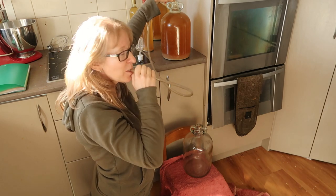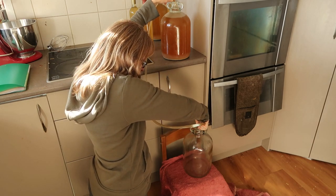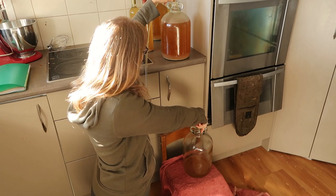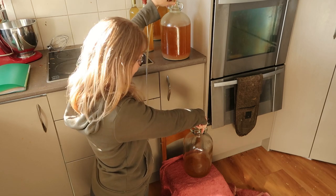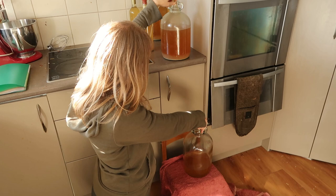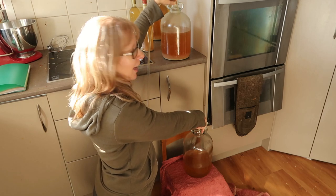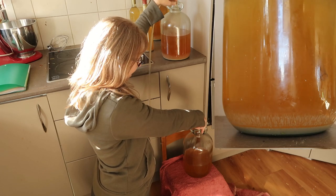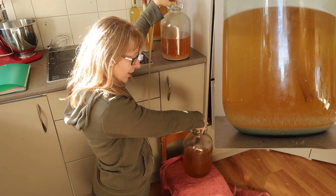I'll let you know what it tastes like. That tasted pretty good actually — of course you end up getting a taste of it. But this isn't what it will end up tasting like; it's going to have more time. The longer it stays in these demijohns the better flavour it gets. What we're doing now is a bit of a game of seeing how clear we can make this. The longer you leave it the clearer it should get. You can buy clarifying agents, but I'm going to try and avoid it because sometimes it can alter the flavour.